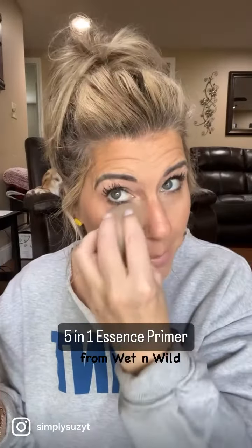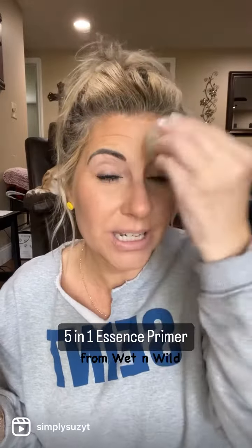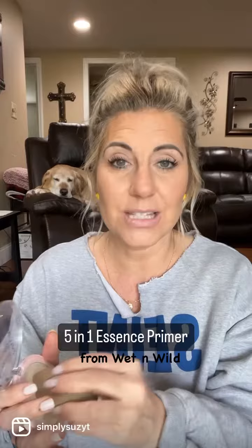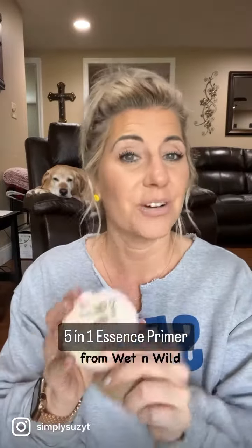It feels good and smooth — it feels matte, but it doesn't have that matte look. As we get older, sometimes matte's not the best; it can age us. So that's why I've been using this a lot. I'm a huge fan and wanted to share. It's affordable, and I love that fact too.